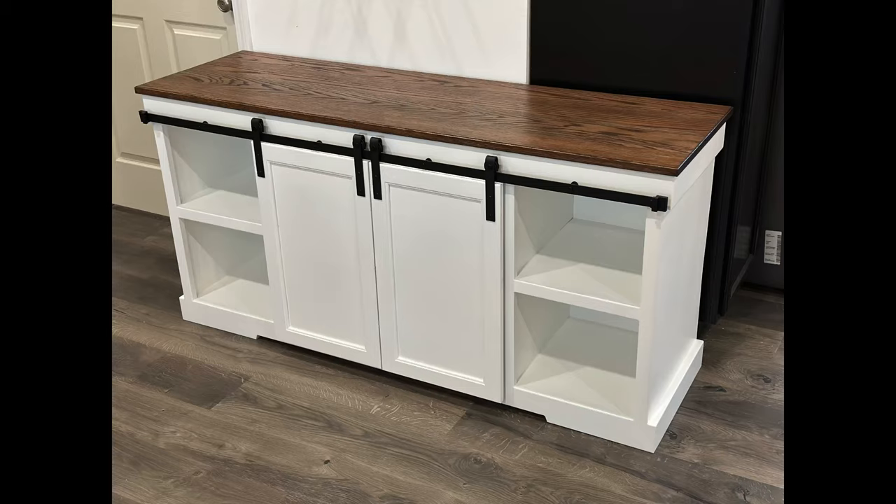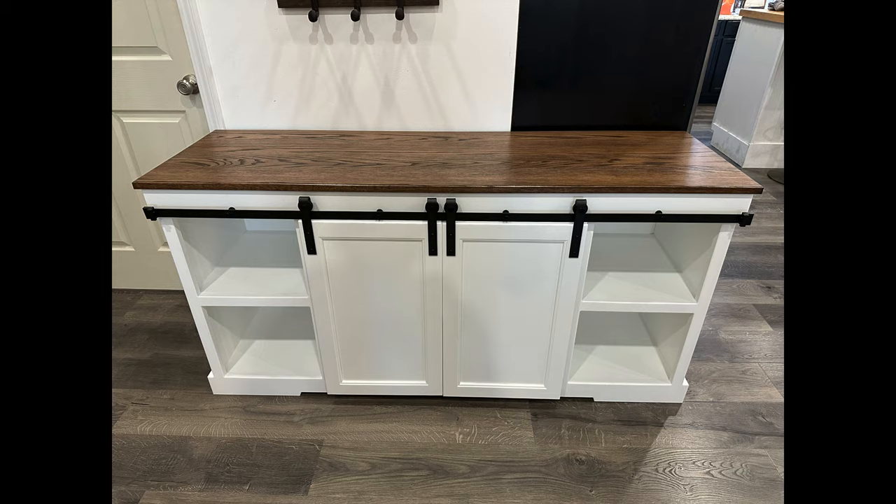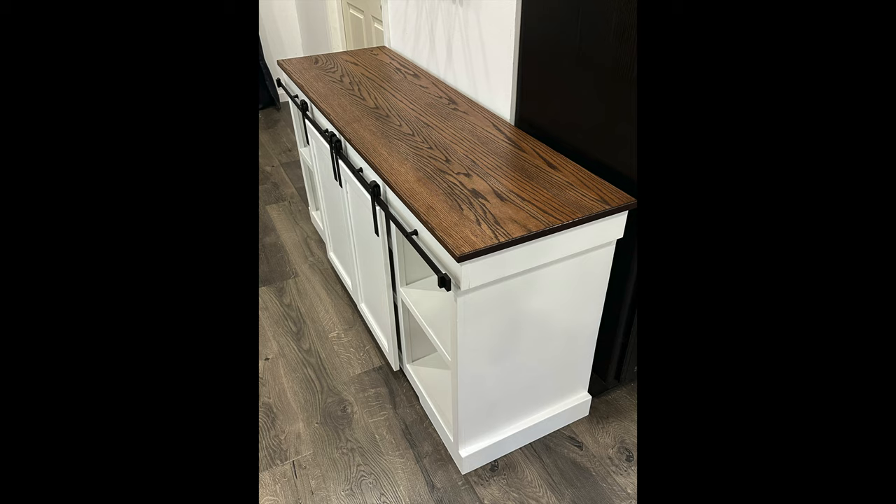With the doors on and sliding as they should, that finishes everything up on this build. If you made it this far in the video, thank you for watching. I had a ton of fun building this type of cabinet — I've wanted to build one with sliding doors for a long time, and I finally got to the point of being confident enough to make it work. I think it turned out great and I was very happy with the end result. Drop a comment below and let me know what you think, and don't forget to like, share, and subscribe — stay tuned for more.